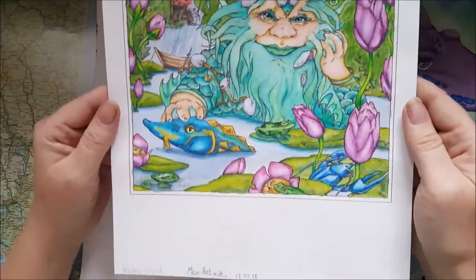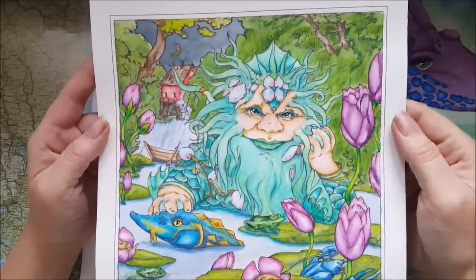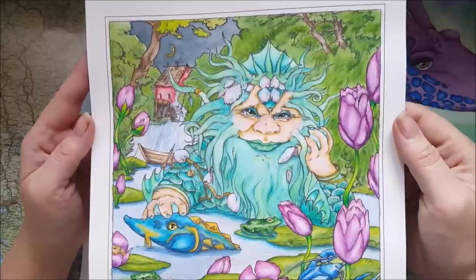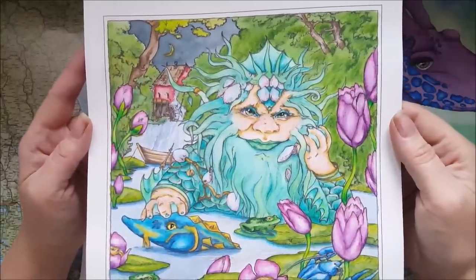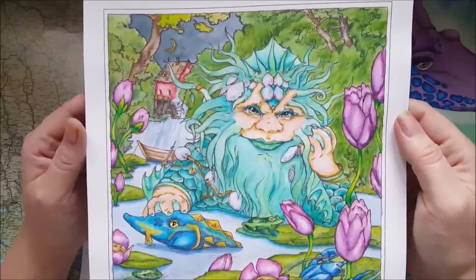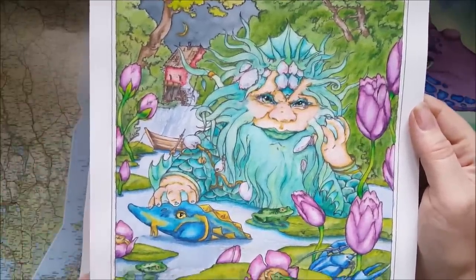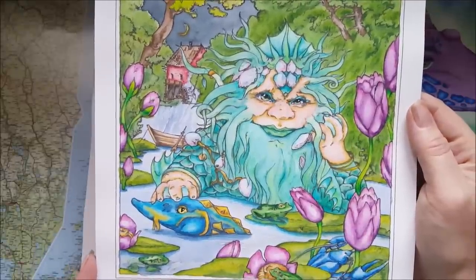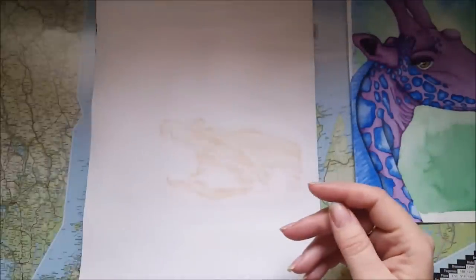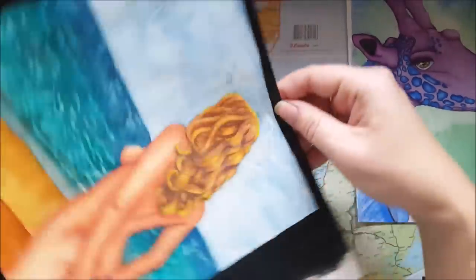And we did this one — it's called Water Spirits, also by Erika Fantasy. We did this also on camera — I think it's in two parts — done with the Quinor Mondeluz. So you can go ahead and see how I did that one if you want to.